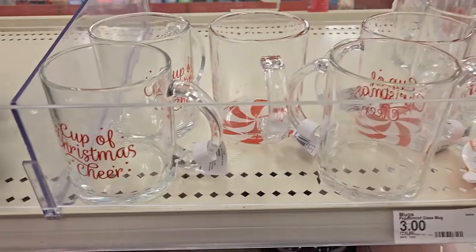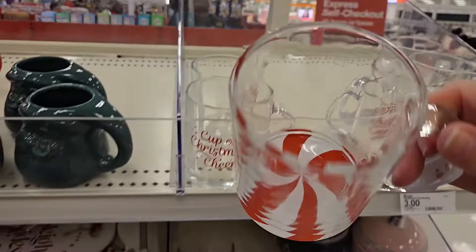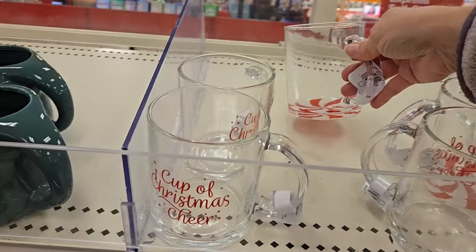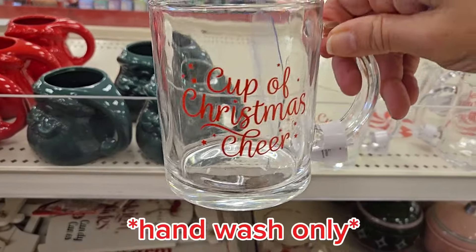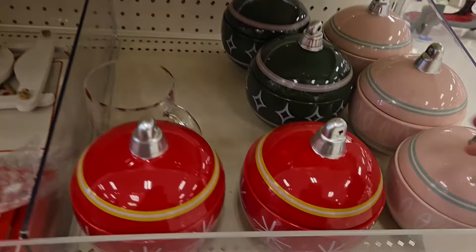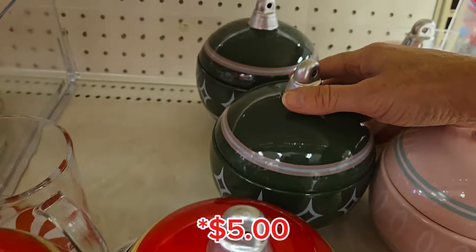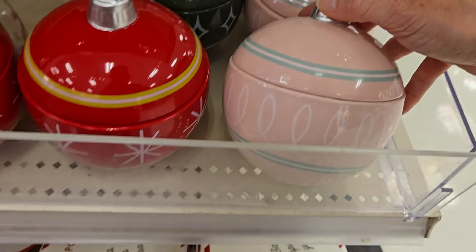Now check out these mugs — these are nice. These are peppermint glass mugs, they're clear and very heavy, and it's got the peppermint on the bottom. So when you drink it, it just looks pretty cool. And they have another version too that says 'a cup of Chrissy's Cheer,' and again these are three dollars. Down over here they have little ornament canisters for three dollars — they have the red, they have a green, and they have a pink. And the pink is precious.